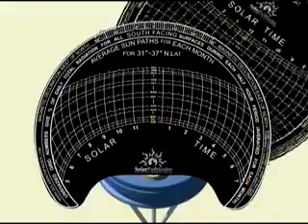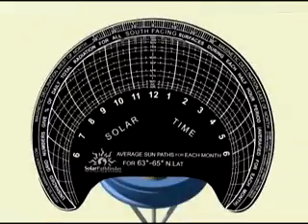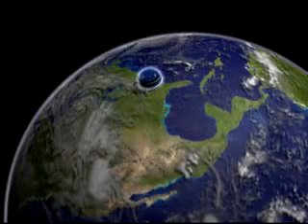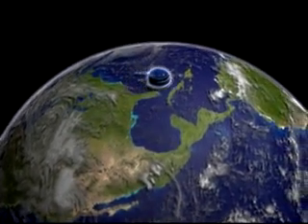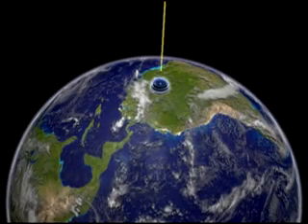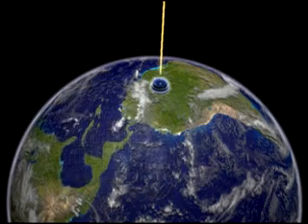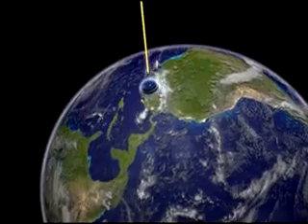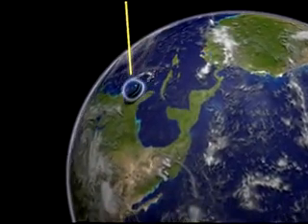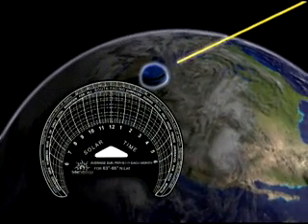The diagrams are latitude-specific and available for all the populated world. This is because the closer your location is to the equator, the more the Sun's path is overhead, so the Sun Path arcs will be closer to the center of the diagram. The further away your location is from the equator, the more the Sun's path is down on the horizon, so the Sun Path arcs will be further away from the center of the diagram.